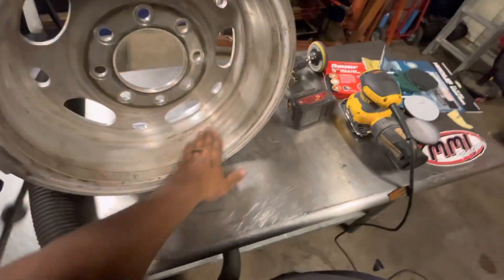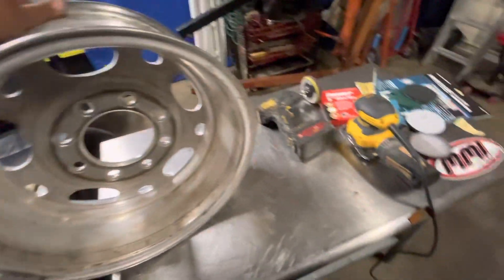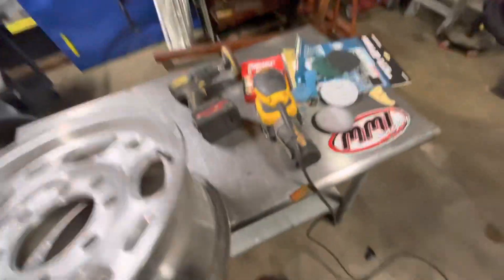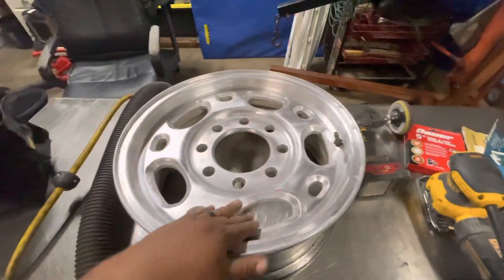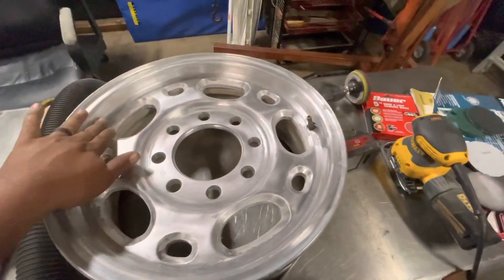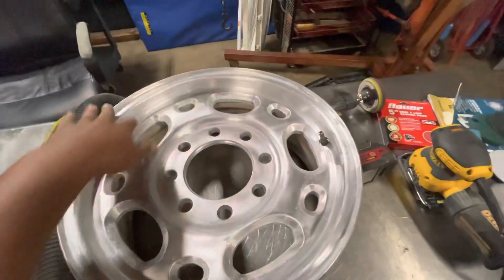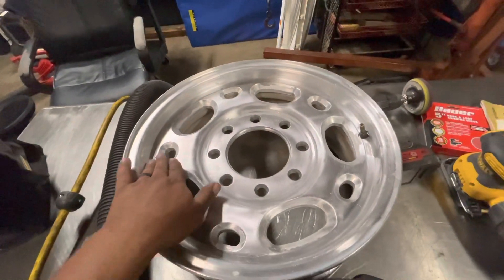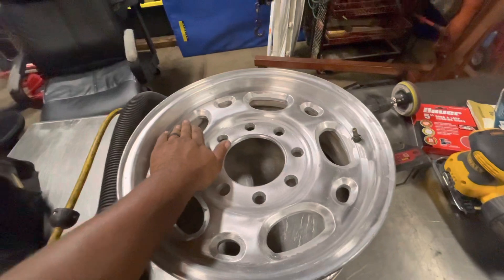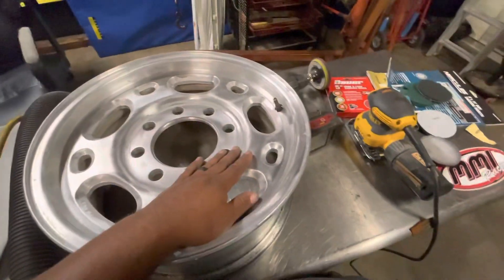I'll probably do 220 and then go from there — the higher the number the finer the sand. It's hard for me to remember because I don't really do this often, but it feels a little rough. With the primer I'm probably going to do two coats after all, only because it's going to help cover up any imperfections. Stick around for that.